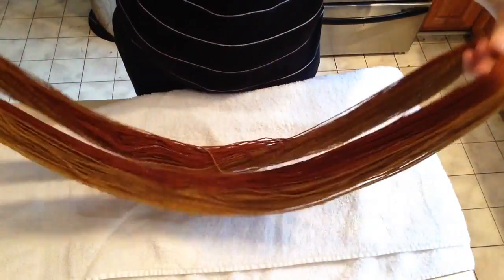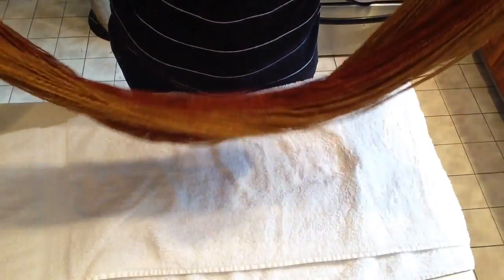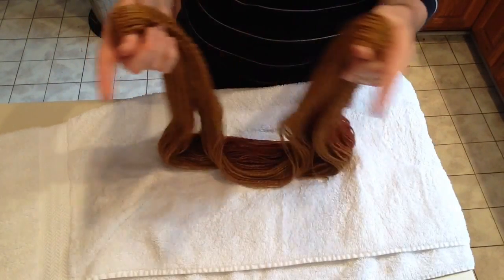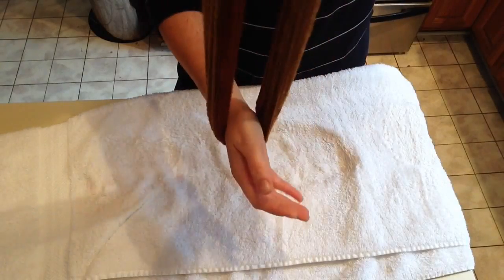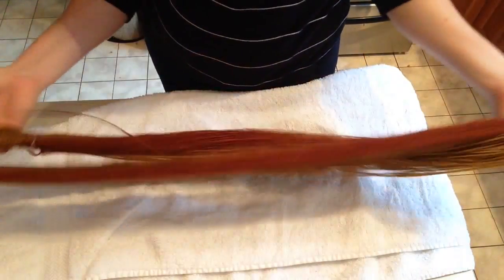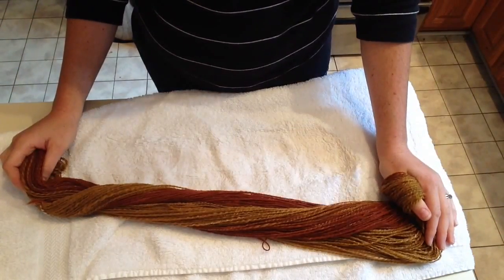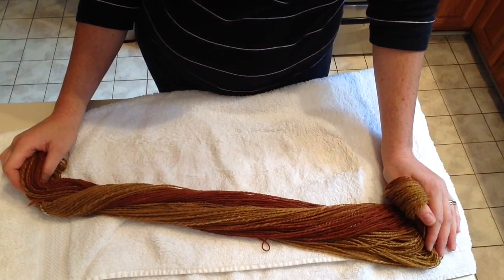My spinning instructor told me that if you have a lot of twist — this skein doesn't, it's perfectly balanced — but if you're a new spinner and have a lot of twist, she suggested when you hang your skein outside to dry, tie shoes together, like your running shoes or sneakers, tie the laces together and weight the bottom end of your skein to help get any of the extra twist out. Spinning is a journey, and those first skeins of yarn you make are really special. Even if they're overly twisted or overly spun, they're very special and they're part of your journey. So don't be too hard on yourself.